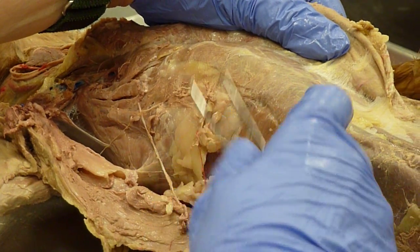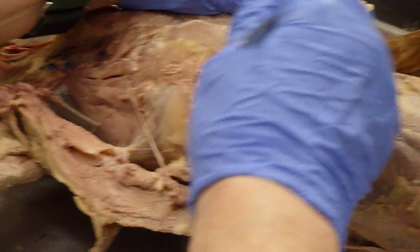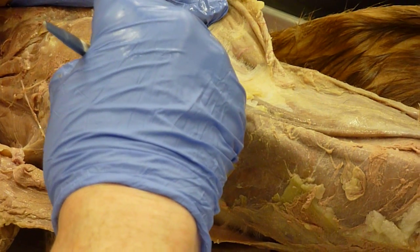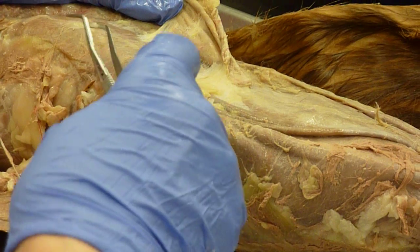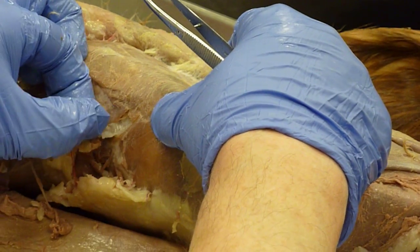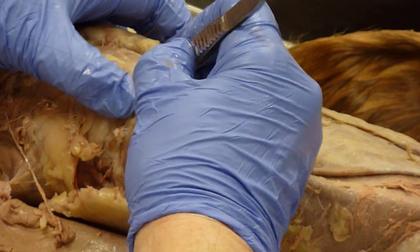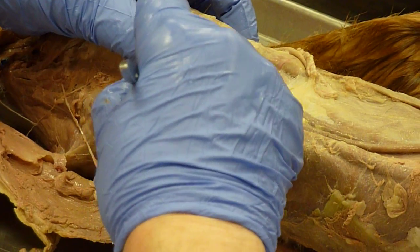Go down a little lower and find two ribs. Make a very shallow cut. There's a layer of fat between the two — the external and the internal intercostal muscles.